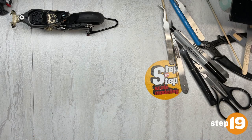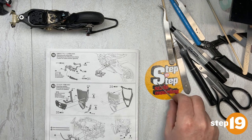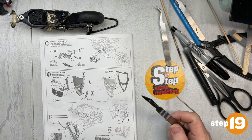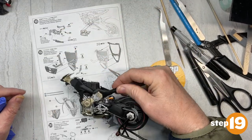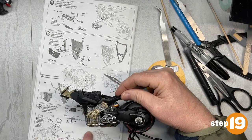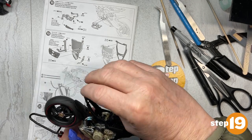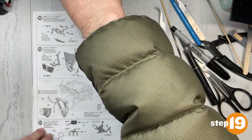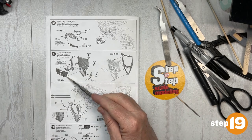Welcome back everyone to the Ducati build where it is time to build a radiator and attach it to the bike. We are going to have some fun steps here. Moving the bike out of the way - a refresher of where we are: we've got both sides of the subframes attached, we have everything ready for now, and a radiator which will cover up most of this exhaust up front. So what we will do in this step is gather all these parts.